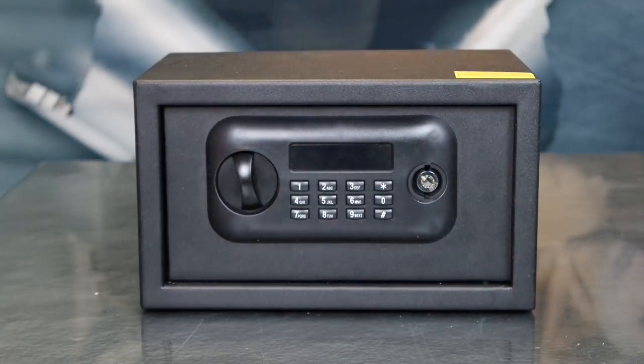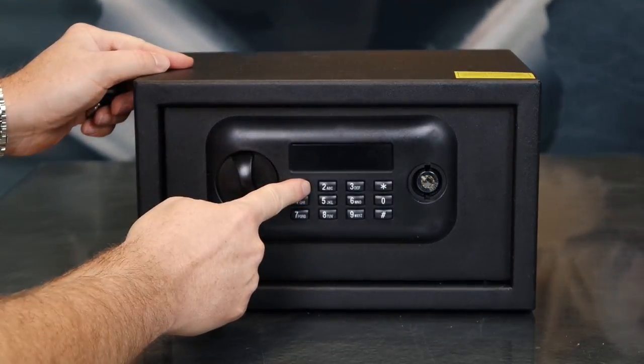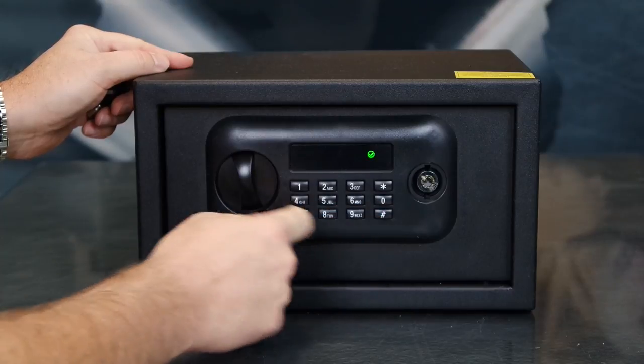Now you can program your own personal code. Your personal code can be four to eight digits. For this demonstration, we'll use 4, 3, 2, 1. To begin, reopen the vault with the factory code: 1, 2, 3, 4, pound.